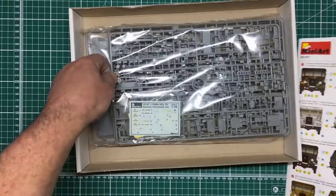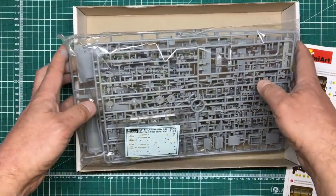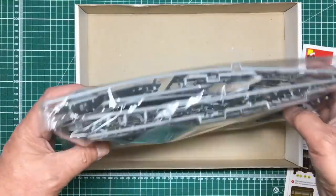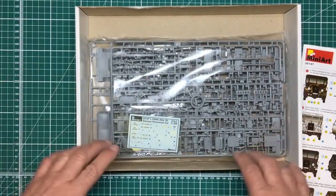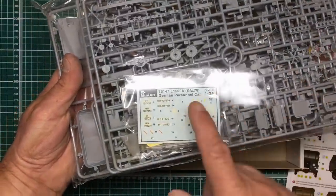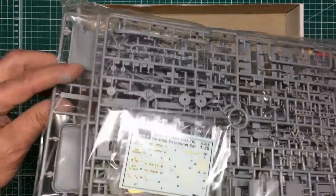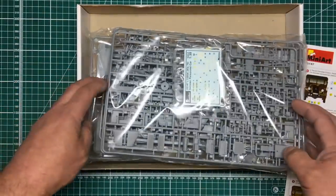Going into the box, there's an instruction manual, and as with all Mini Art, one bag of sprues. Their more complex kits tend to bag everything together like Revell and Airfix do, but they don't seem to get damaged. The clear parts are separately bagged, which is good, as are the decals. Looking at the sprues, it's a multitude of parts — probably 40 or 50 parts just to make the chassis. You can see the detail on the floor.